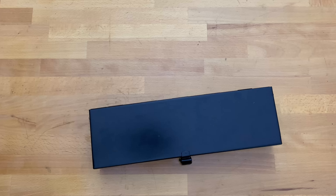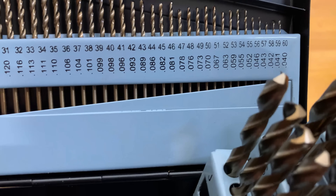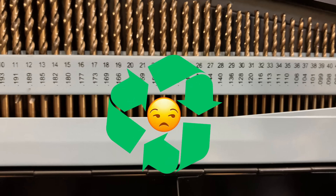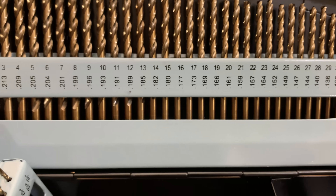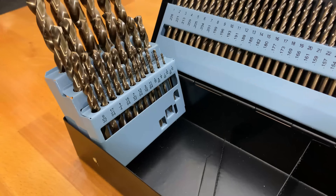Hey everybody, we're back in the shop today and we're going to be taking a look at this 115 piece set of M35 Cobalt drills from Harbor Freight. I'm going to find out if they're made from recycled disappointment or if they can actually cut metal. This is the most expensive set of drill bits that money can buy from Harbor Freight — that means they're dirt cheap.